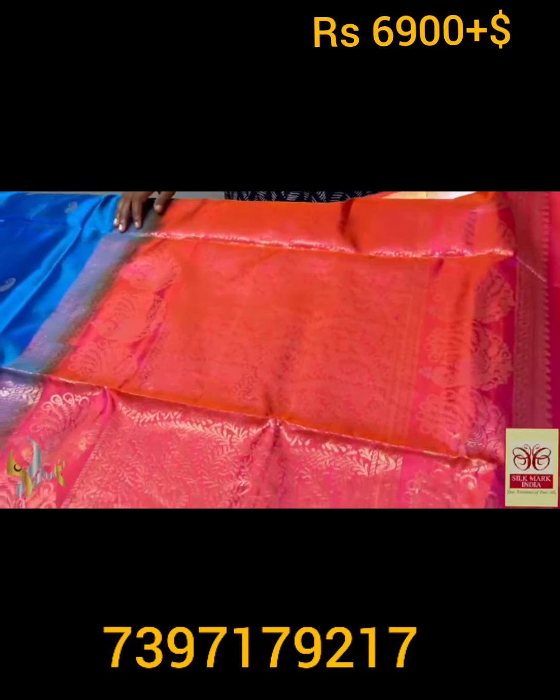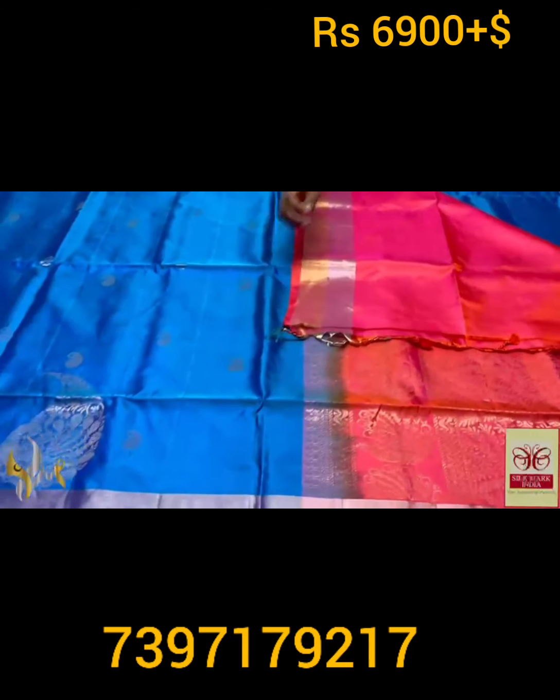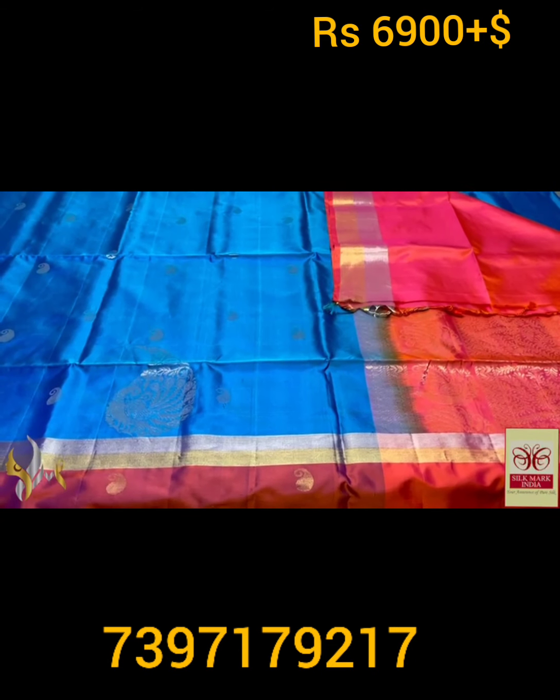Very elegant, with a contrast peach color pallu featuring the same peacock concept. Pallu color plain blouse piece — excellent saree with a beautiful concept, and it comes with all the details.